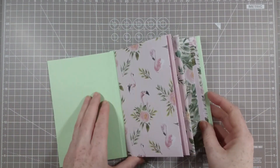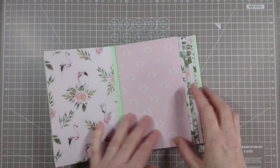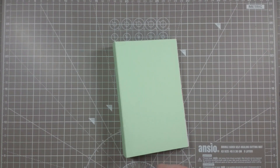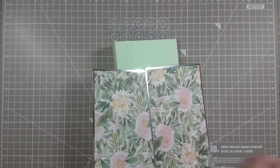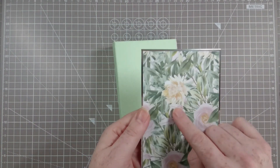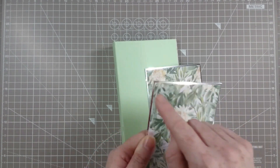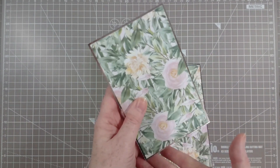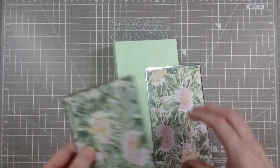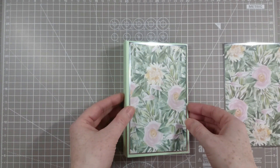All our pages are in and they all work really well — everything's lined up so it's really coming together now. For the outside covers, I took the mat die and cut out the patterned paper first, then stuck it with glue onto some Miri card. I got my paper trimmer and cut off the two corners — lining it up with the corner of the Miri card, so there was absolutely zero measuring at all. This one goes on for our front cover and this one is going onto our back.